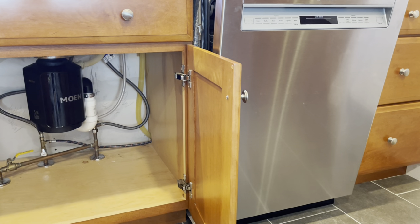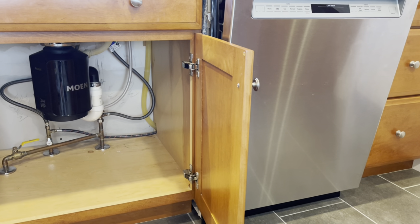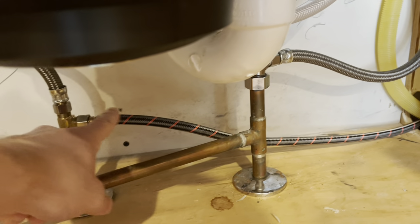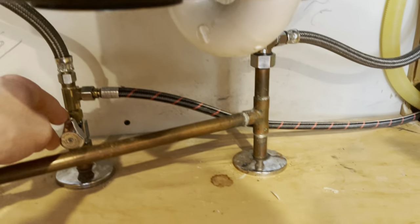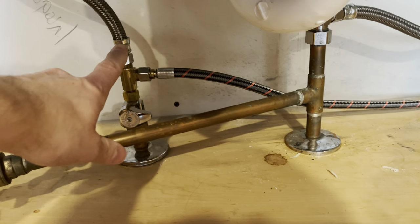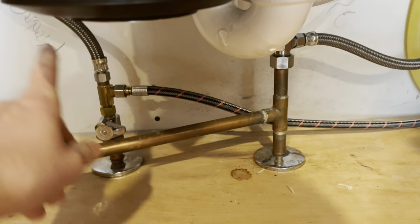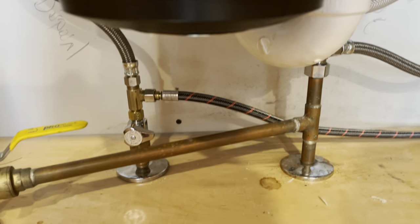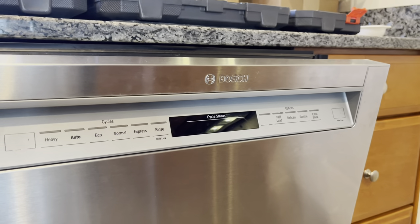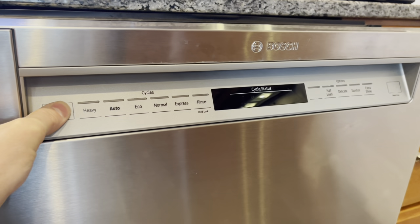Before starting any of this, make sure that you shut the water off to the dishwasher — usually a valve underneath your sink. In our case we have a cold water line and a hot water line, and this is the tee that supplies the hot water to the dishwasher. Be careful: even with this valve off, if you start running cold water on your faucet, water can come back down through this side. Also make sure that you shut off power to the dishwasher at your circuit breaker box.